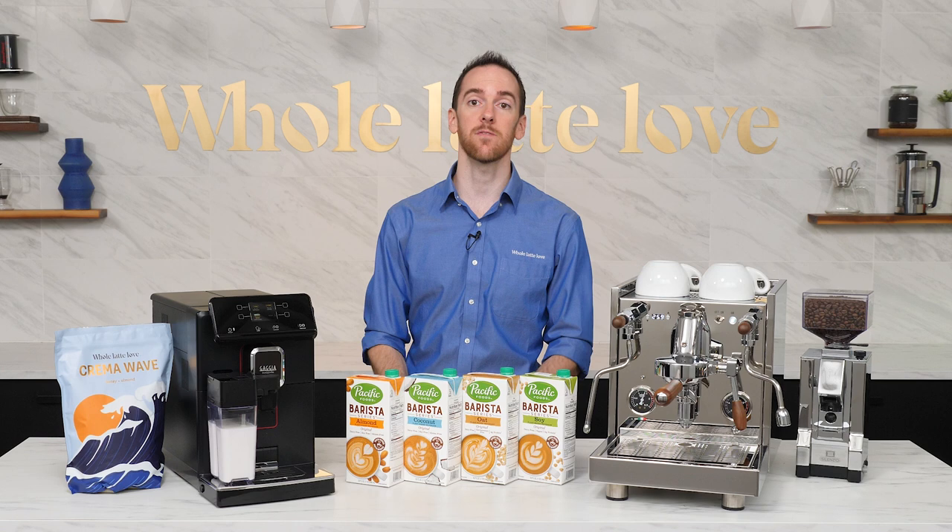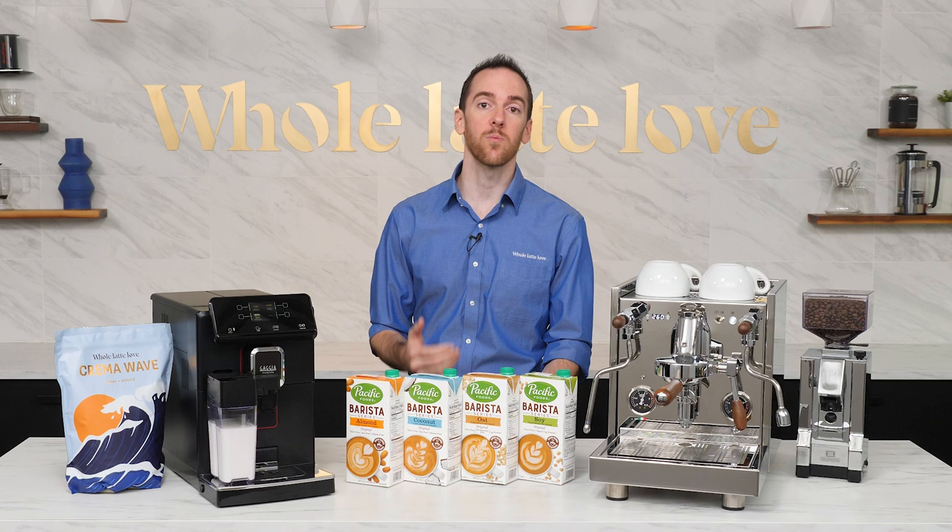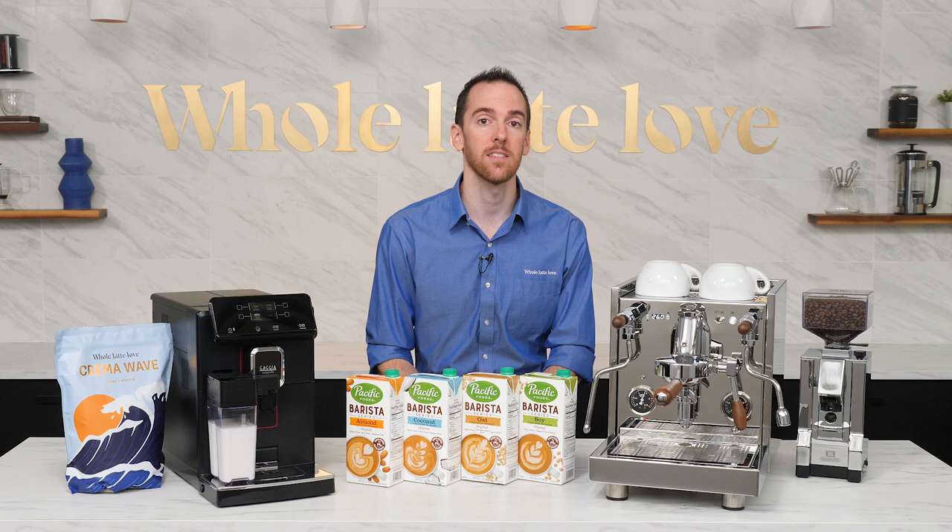I chose to use one brand because it was the easiest for me to get my hands on, but there are others out there. In particular, I know Oatly's barista edition oat milk is super popular with baristas both at home and in cafes.